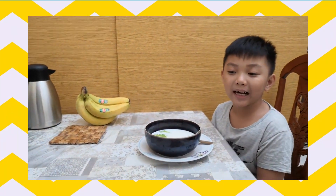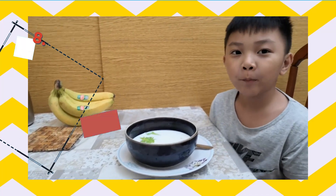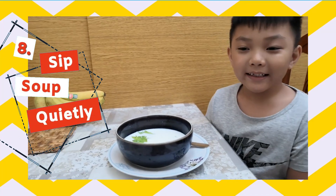We should not sip soup loudly. Instead, sip soup quietly.